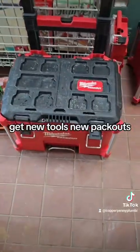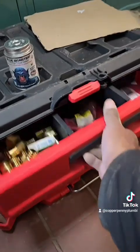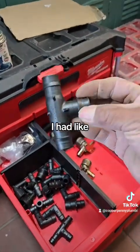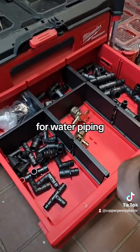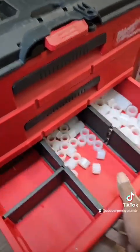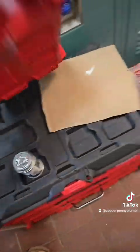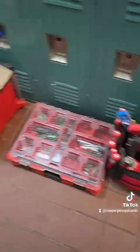Check this out — getting new tools, new pack outs. All new stuff. I had like two boxes of these fittings gone for water piping. Shower heads, nineties, tees, my expansion feeding rings. I'm getting tools back — my solder stuff right there, all the miscellaneous. So we're getting new tools, slowly but surely.